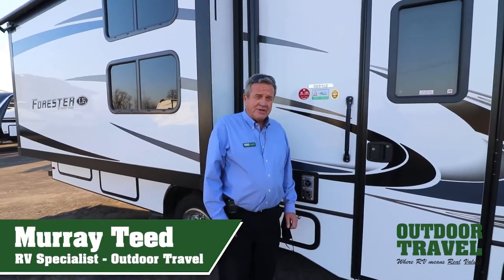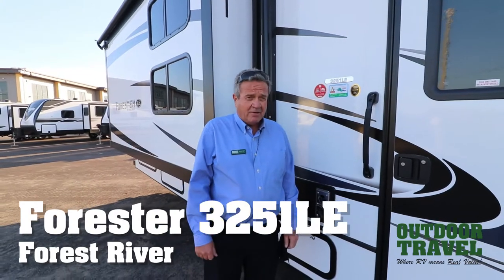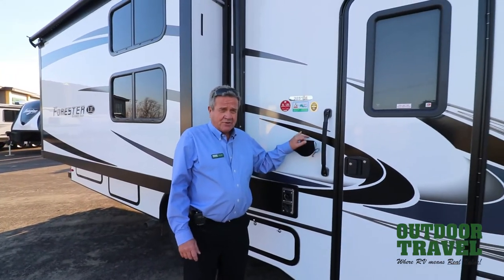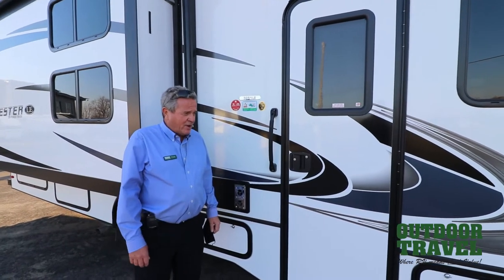This is Murray T from Outdoor Travel. We just got a 3251 LE in — bunkhouse model, great family coach. We waited since July for this coach. So if you're looking for a motorhome to take care of your family, this is the way to go.